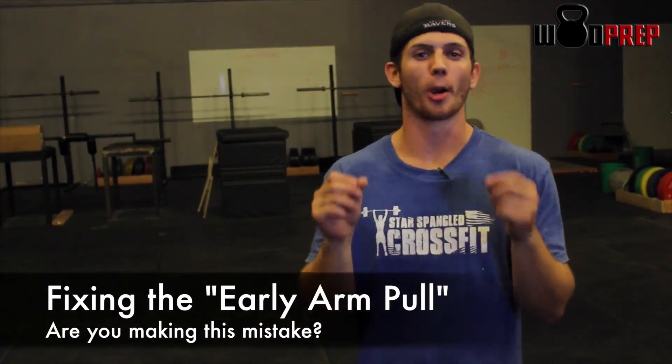Hey, Ben from WOD Prep here, and today we are going to fix the muscle up. We're going to fix something called the early arm pull.